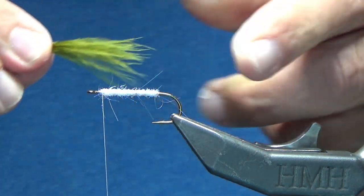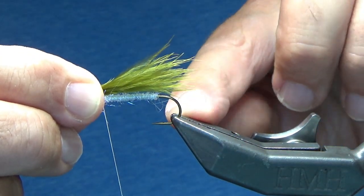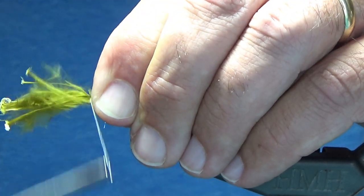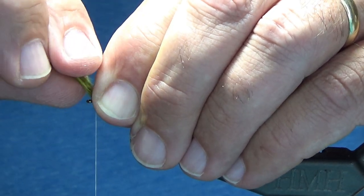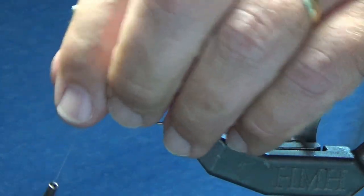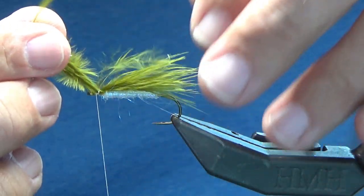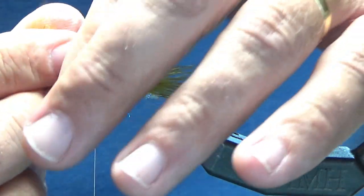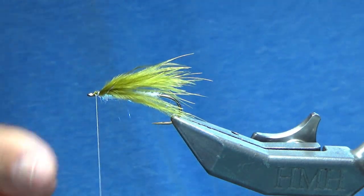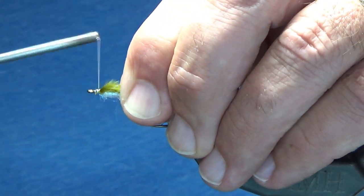I'm going to pinch it, transfer it into my right hand, pinch it, and lay it right down on top of the hook itself. I'm going to do two loose wraps here, pull the material up just to make sure it's still on top, then come down tight and wrap in front of it. Now I'm going to cut off the excess, as tight as you can to the bottom, and just wrap up.